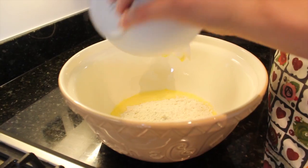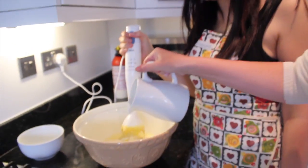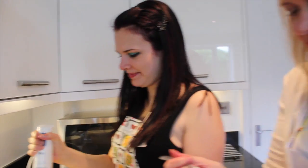You need to now beat in the 90 grams of flour all at once — yeah, all of it, go for it. Then add 150 millilitres of milk and a couple of drops of vanilla essence.